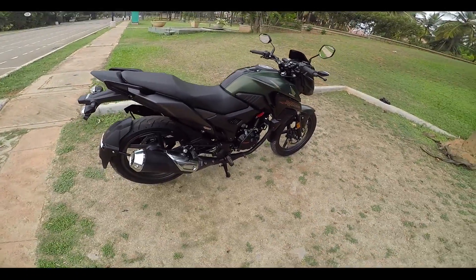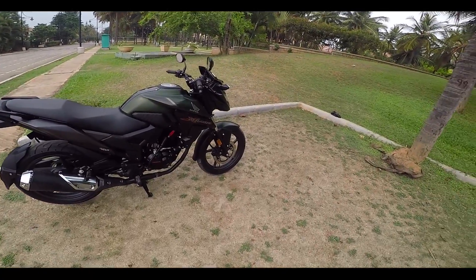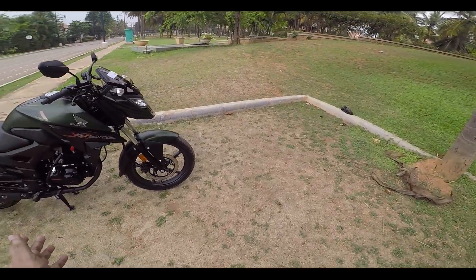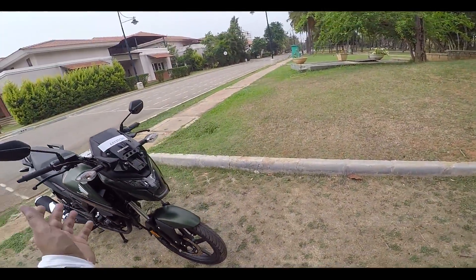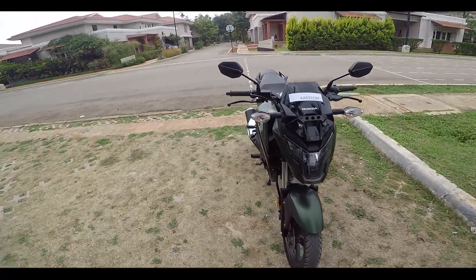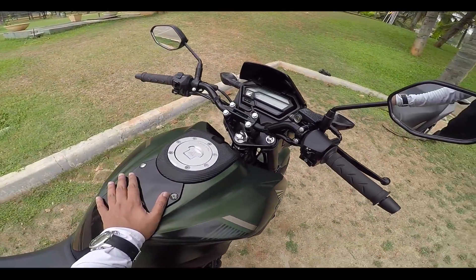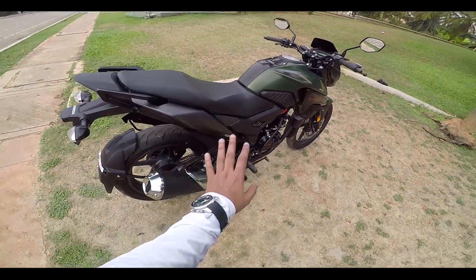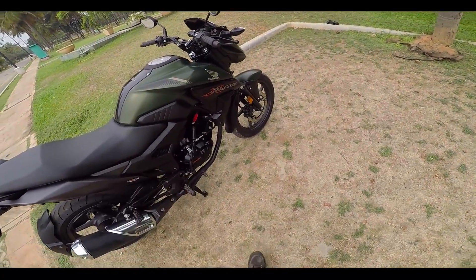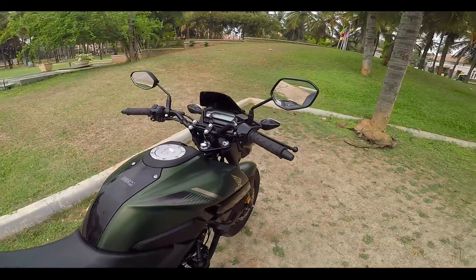Now to talk about the heaviness of the bike — it is not that heavy when rolling and very comfortable to drive in stop-and-go traffic. If you are around 165cm, you will be able to ride this motorcycle very easily. To talk about the build quality, it comes from Honda and you know Honda doesn't make anything bad. This motorcycle is absolutely well-built — you don't find any wires hanging outside; everything is neatly designed and all the plastics are of good quality.